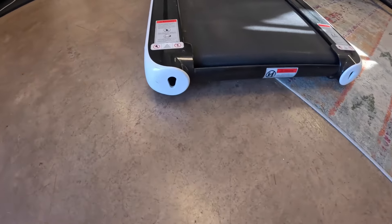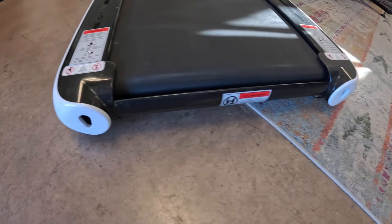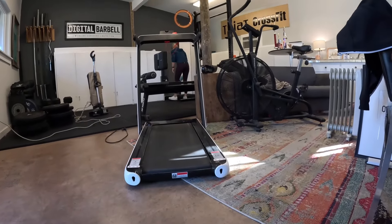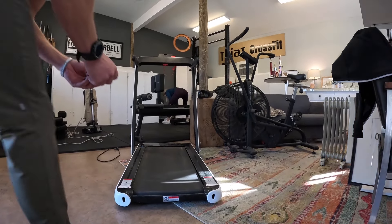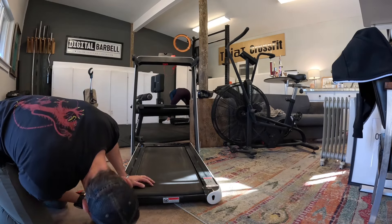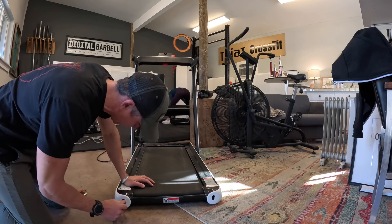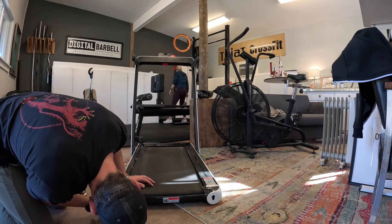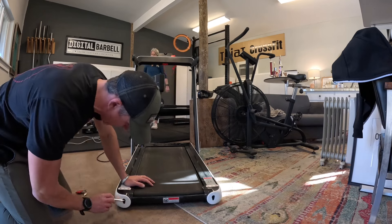Here are the adjustment places to tighten the belt, down here on the end. So if you have this treadmill and the belt starts slipping, that's where you should start. Don't be like me and try to take the whole thing apart. The wrench is the perfect size. They said in the video to do half turns evenly on each side.